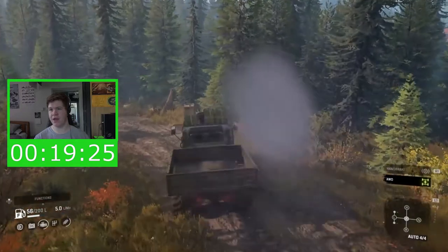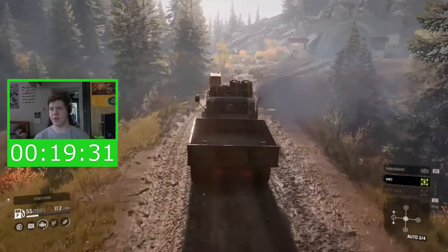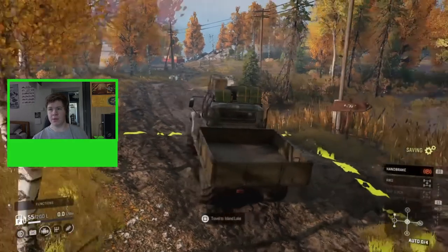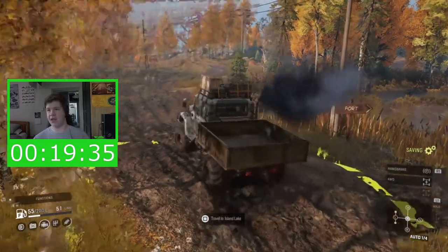We are almost at the Drummond Island gateway — there it is! We are on to our last map. We're going to pause the timer again — we're at almost 20 minutes now, just under. So we've got 10 minutes to cross this last map. We've been averaging about seven minutes to cross each map so far, so we're on track if we don't run out of fuel. Right, we're loaded back in — start the engine and start the timer off again.